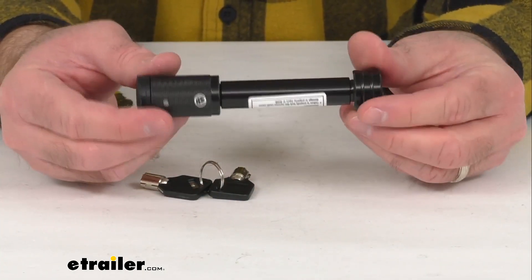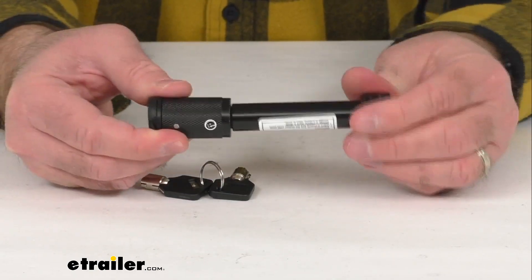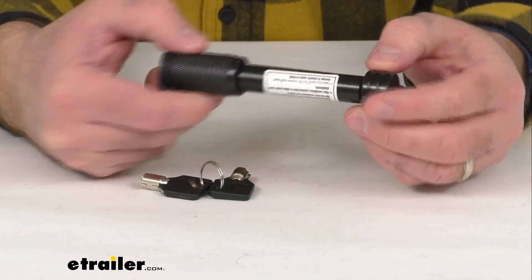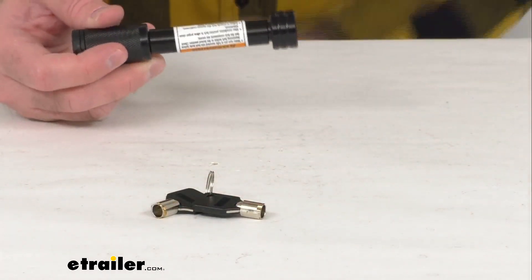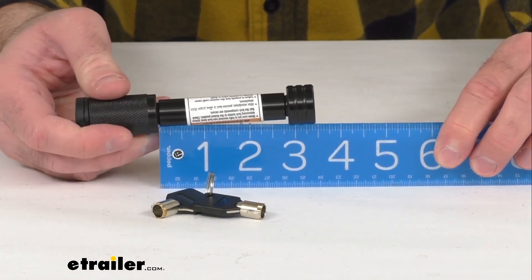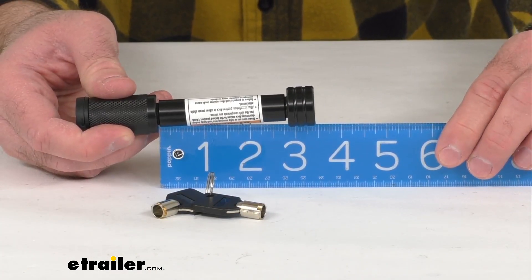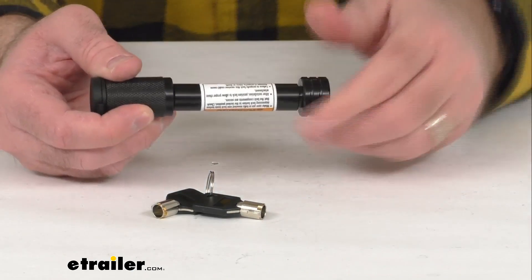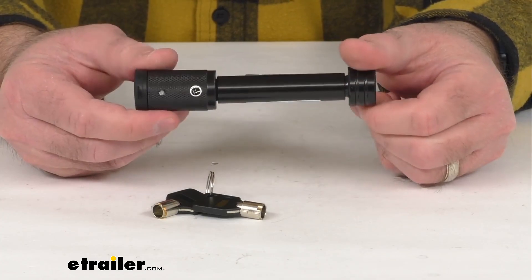This is a durable lock — in my opinion it is constructed of carbon steel, and then it has a black e-coat, so it is going to be corrosion resistant. Let me go ahead and retrieve my ruler here — I just wanted to give you the measurement of that inside pin length. As you can see, we're sitting right at two and three quarters of an inch.